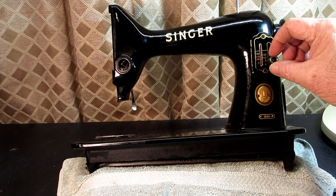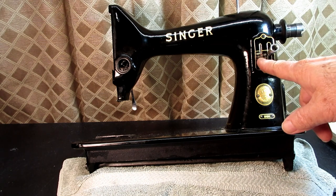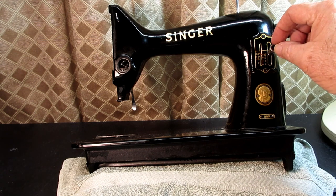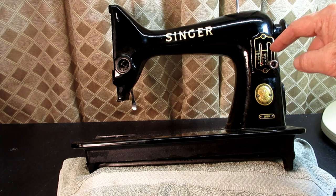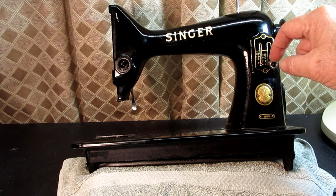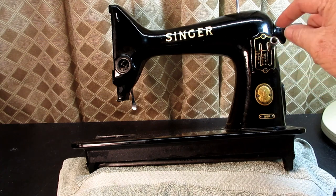The feed regulator controls how far the feed dog moves between each needle stroke. So if it's set to 30, that's approximately 30 stitches per inch, so the feed dog is barely going to be moving that fabric through as the needle bar goes up and down. If you go down to almost 6 stitches per inch, it's going to be moving the fabric a lot farther between each needle stroke. The needle just goes up and down — or side to side if you have a zigzag — but it's really the feed regulator that controls the feed dog.